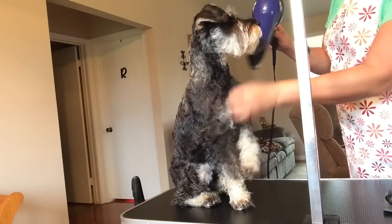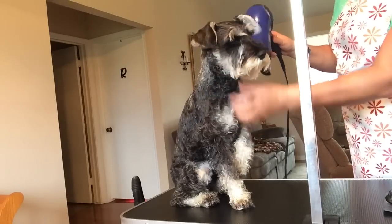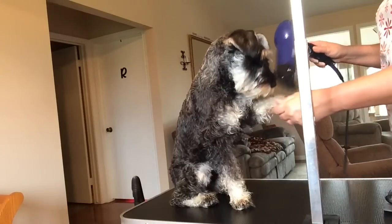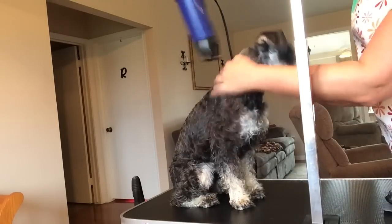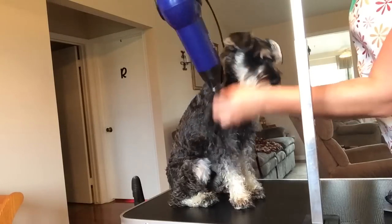They don't mind it — they get kind of weird around their face but they're used to it. I would love to have one of those stand-up dryers so I don't have to hold it and just move around them. I move the hair with my hand to help it blow dry quicker.